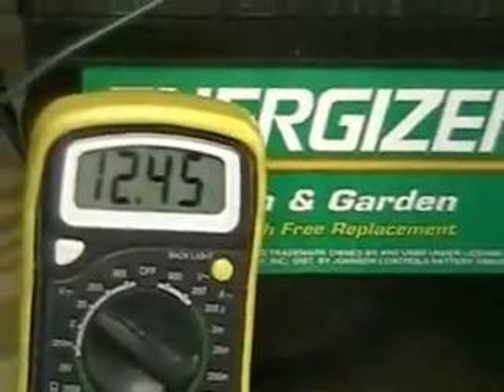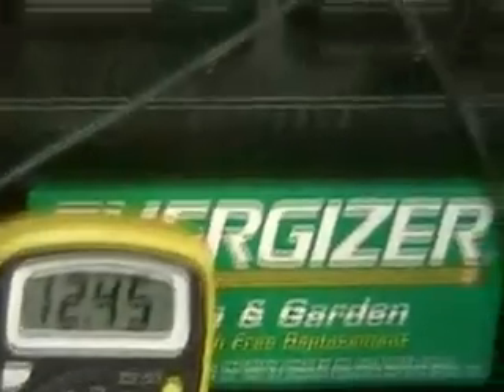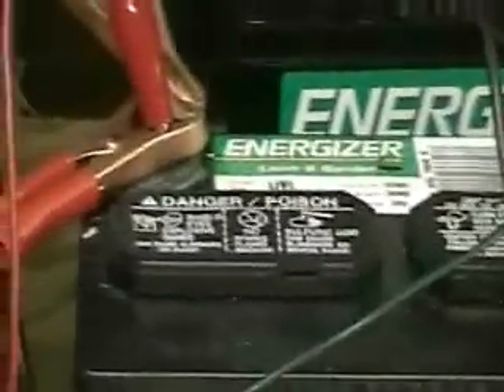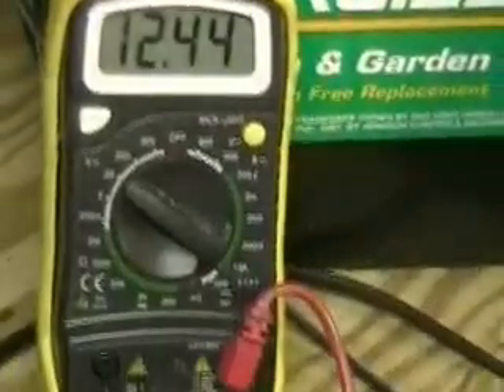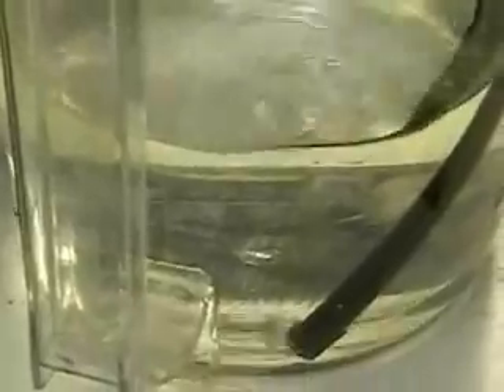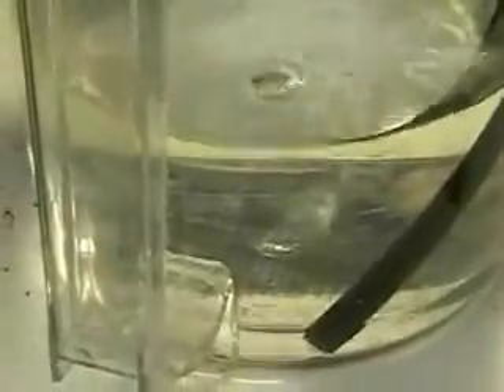You can see the amount of gas being put out. Right now we've got 12.45 volts, even with the charger on. It's going to change because of the amount of power required for the unit — the charger is not built to support this kind of power drain.